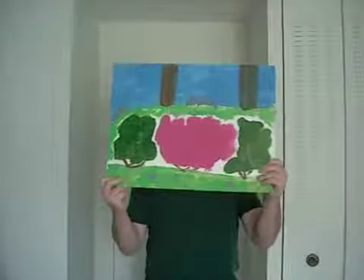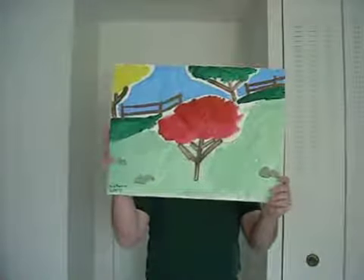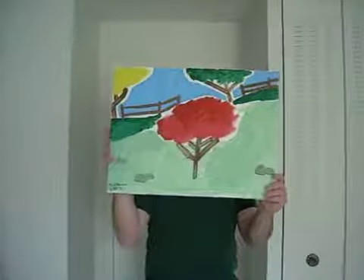It's an Azalea Bush from my parents' house. I'm going to paint this. And the maple tree — it's from another hill in my parents' house. It's really amazing.